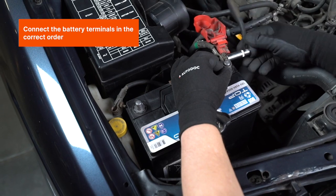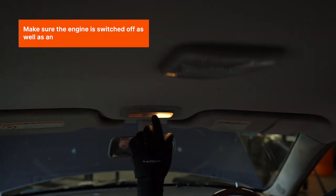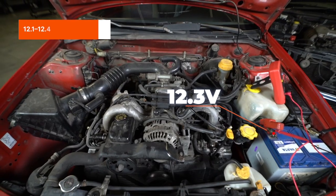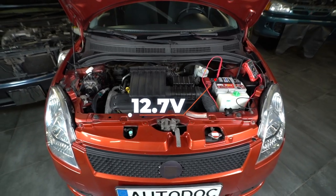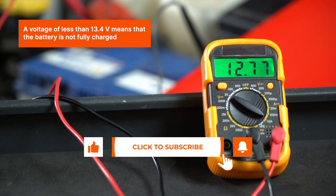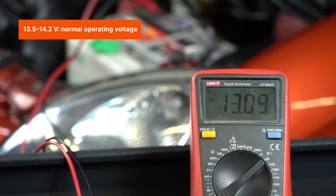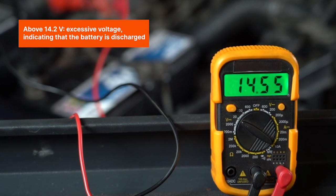Connect the battery terminals in the correct order. Make sure the engine is switched off as well as any other power consumers. Measure the voltage, observing the polarity of the probes. A voltage of 11.7 volts means the battery is almost completely discharged; 12.1 to 12.4 volts means half discharged; 12.5 to 13.2 volts means charged. Start the engine with all power consumers switched off. A voltage of less than 13.4 volts means the battery is not fully charged — this can be caused by a malfunctioning alternator or oxidized battery contacts. 13.5 to 14.2 volts is normal operating voltage; above 14.2 volts indicates excessive voltage, meaning the battery is discharged.